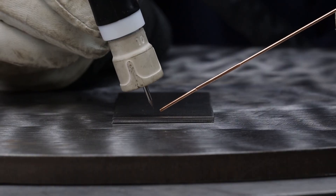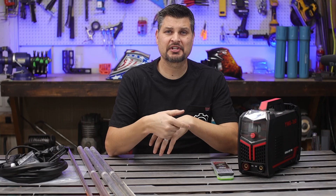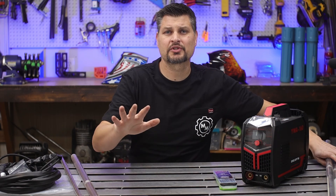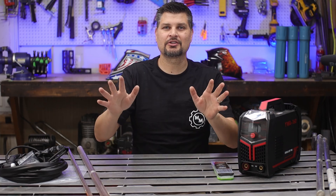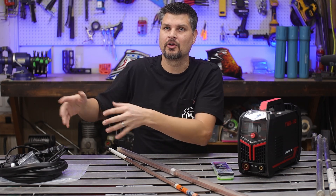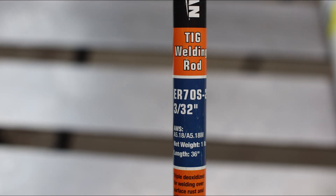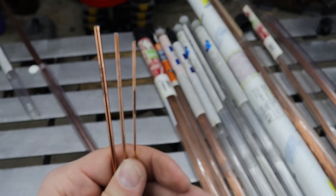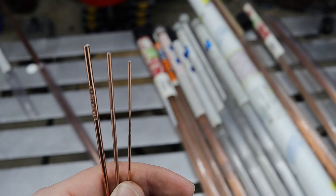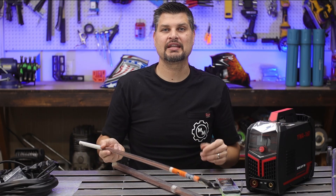Filler rod. TIG welding requires you to add filler material to build up your weld. Just like with tungsten, there are so many different types of filler rod. Don't start off TIG welding aluminum — make your life easy and just go with steel. If you're just starting out, pick up ER70S-2 and you'll be good. Just like tungsten, filler rod also comes in different diameters: thinner for smaller material, bigger for thicker. I keep it simple and go right in the middle of the range with 3/32nds as well.